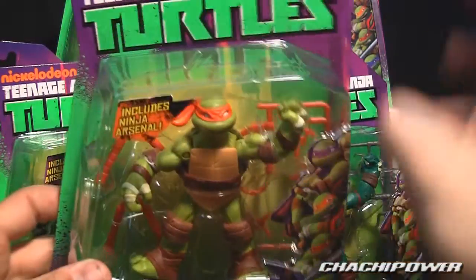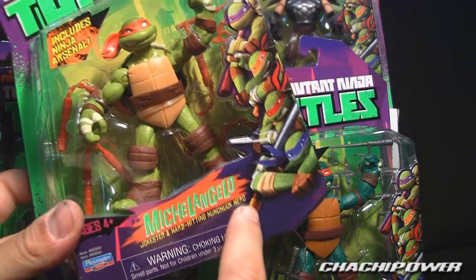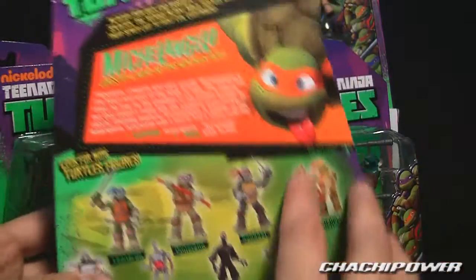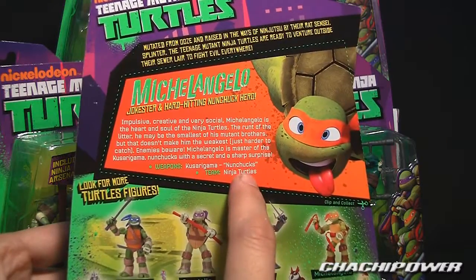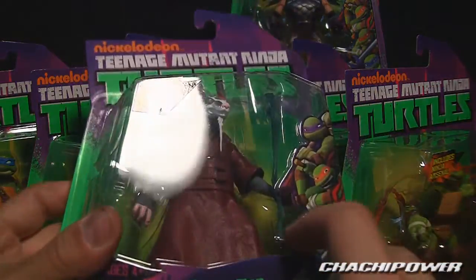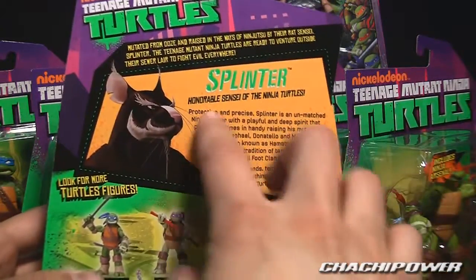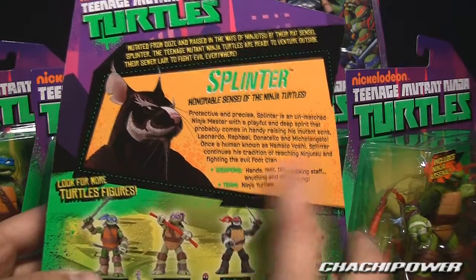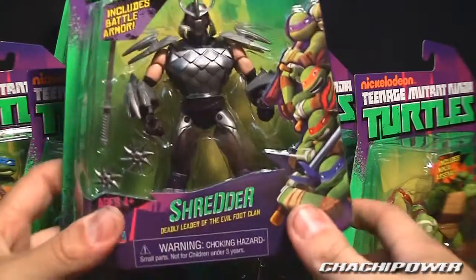Michelangelo is the same as the others — sprue with nunchucks to the side. He is the jokester and hard-hitting nunchuck hero. His card says he's impulsive, creative, and very social; his weapons are kusarigama nunchucks. Then we have Splinter — the sensei of the Ninja Turtles. He's got a clear blue staff and his card says protective and precise; weapons include hands, feet, tail, and walking staff.